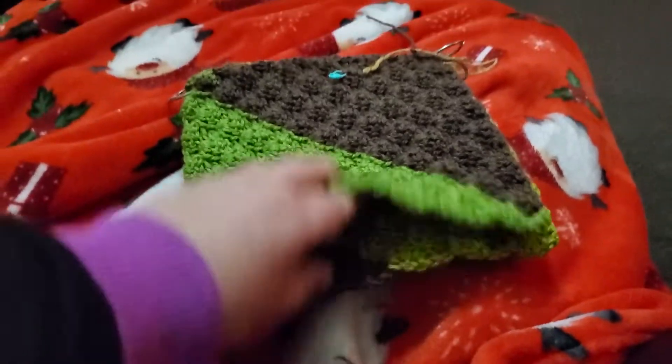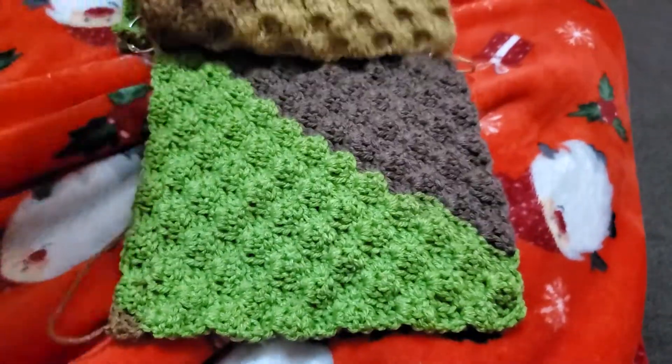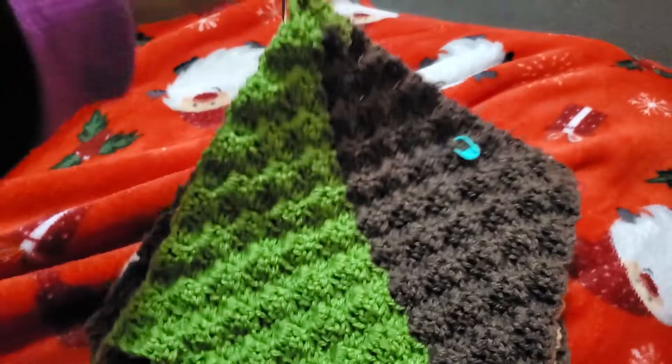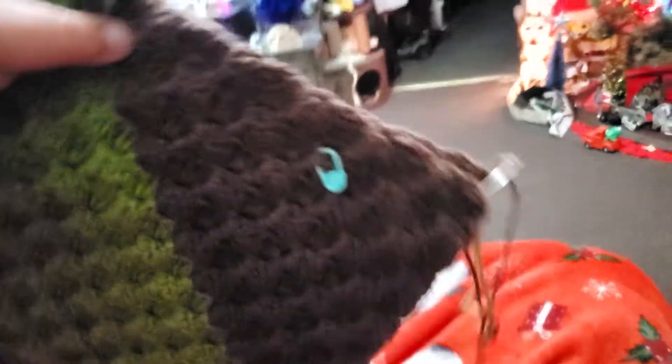I've gotten four blocks done. One, two, three, and four. I got these marked so I know which way is the top, because I get confused very easily.